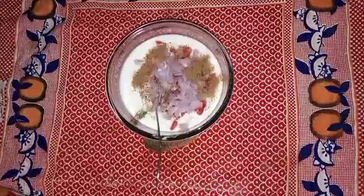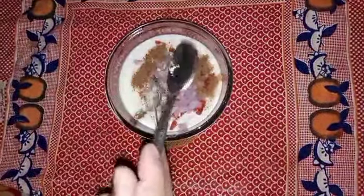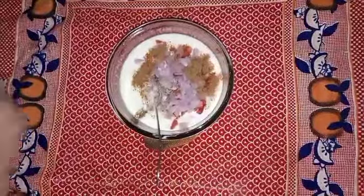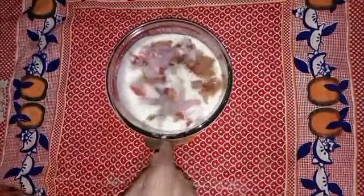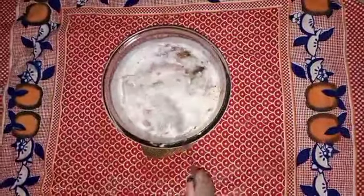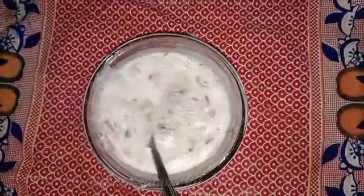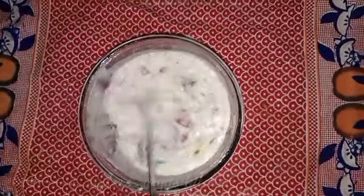I will add half a spoon. The consistency will not be very thick — it will be thick and sweet, and more delicious. You can eat it with hot roti, or mix it with rice for a nice meal.